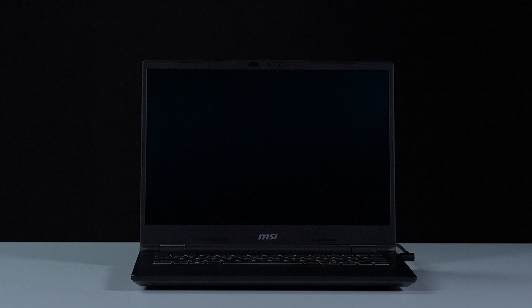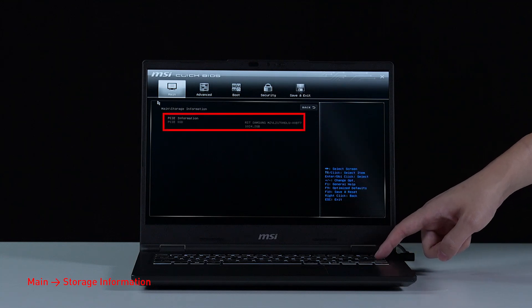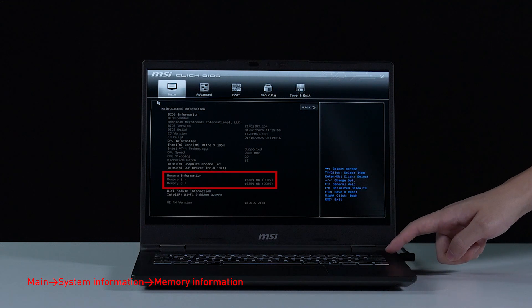Let's boot up the system to ensure that the upgrades were successful. Connect AC power to the laptop. Press the power button and repeatedly hit the delete key to enter BIOS. Select storage information to view information on the newly installed SSD. Back on the main page, select system information to view the newly installed memory.